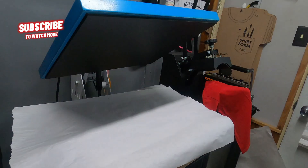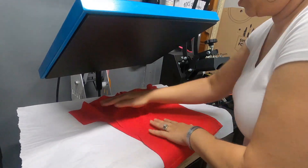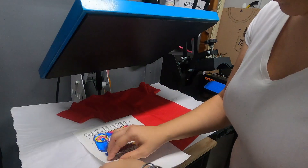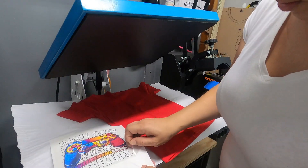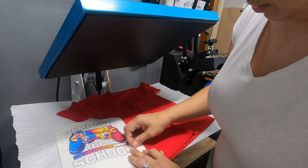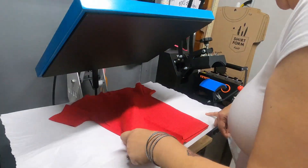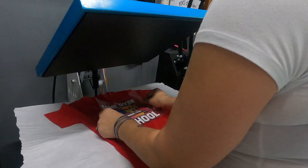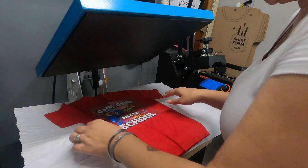Now I have another one going on the Wonder Nation shirt from Walmart. I already have the design on the mask, so I just have to peel it up. Some of my dots aren't sticking so give me one second. I have my design lifted. Make sure you don't have any extra little white pieces hanging around the edges because they'll stick to your shirt.